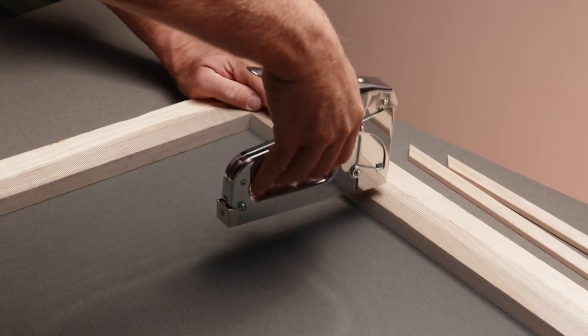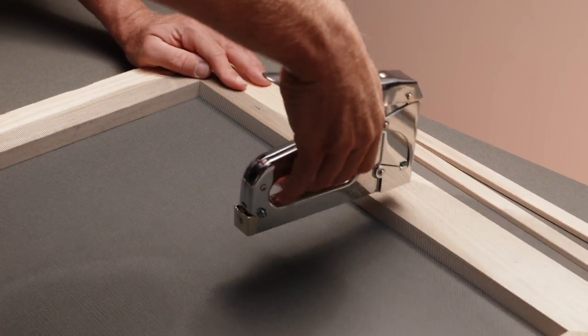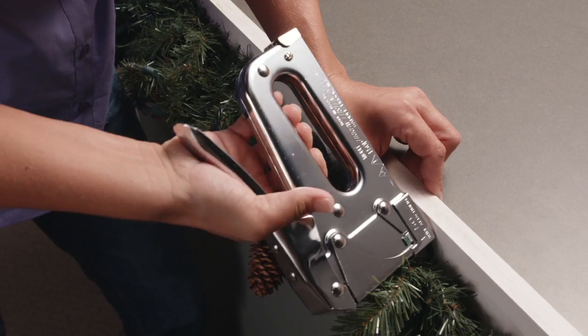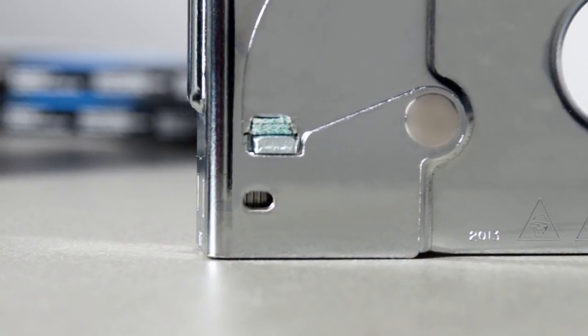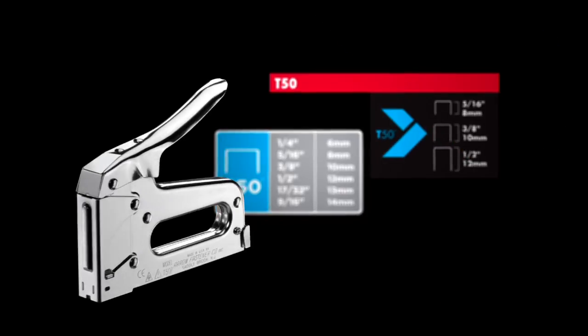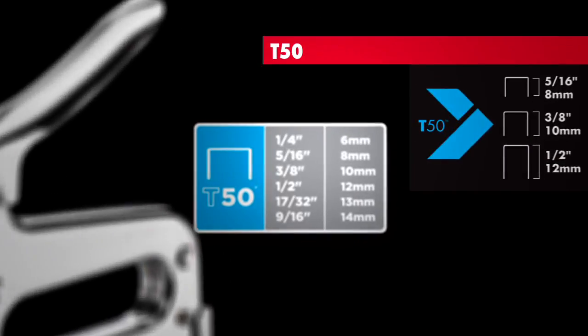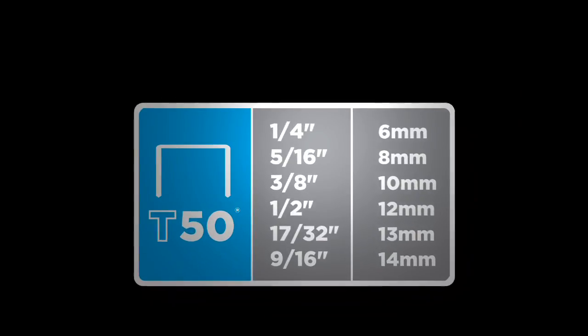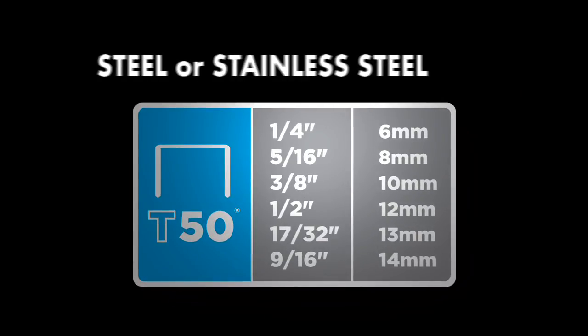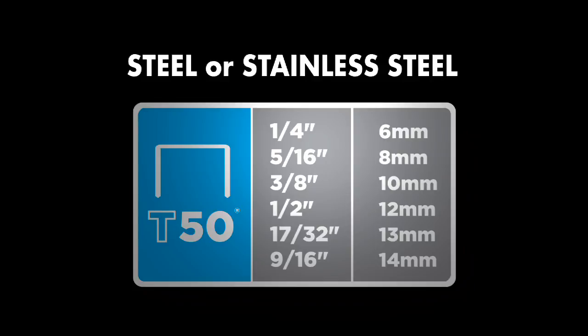The T50's time-tested design provides top-performing driving power. A jam-resistant mechanism keeps your job moving, and a simple window lets you know when to refill. An easy-to-follow color-coding system guides you through the staple selection, and your choices are many. The T50 can take staples ranging from a quarter to nine-sixteenths of an inch, made from steel or stainless, for the most demanding applications.